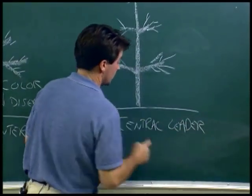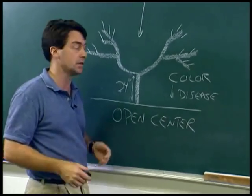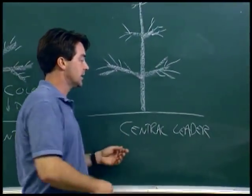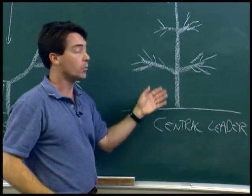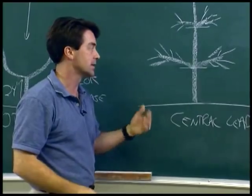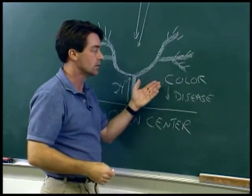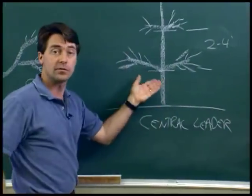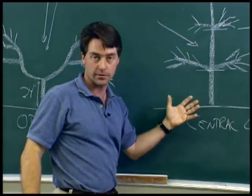Different trees are pruned differently — it depends on their natural habit. The peach has a tendency to be a naturally bushy, open tree, so we prune it with an open center system. An apple, on the other hand, tends to be an upright, strong-growing tree, so we use a central leader system — an identifiable main trunk in the tree, with tiers of scaffold limbs that display the fruit to the sun at different heights. Whereas in the open center the sunlight comes in from the center and sides, here we use the distances between the tiers of limbs to allow sun in, dry the foliage, dry the fruit, and color the fruit.